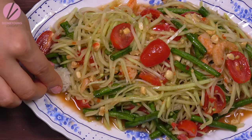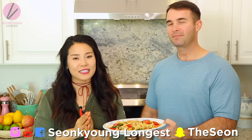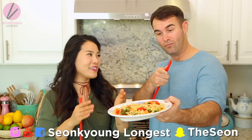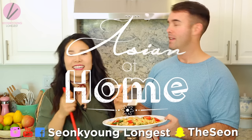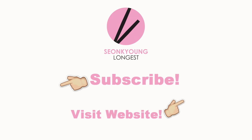If you liked my Som Tam papaya salad recipe, please give me a thumbs up. Subscribe to my channel for more inspiration and ideas for Asian home cooking. Thank you so much for watching today. Remember, you can always cook Asian food at your house — making it easy and fun. I'm Sungkyoung Longest and I'm Jacob Longest, and this is Asian at Home. I'll see you next time. Bye!